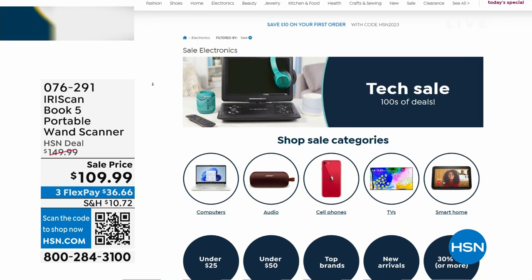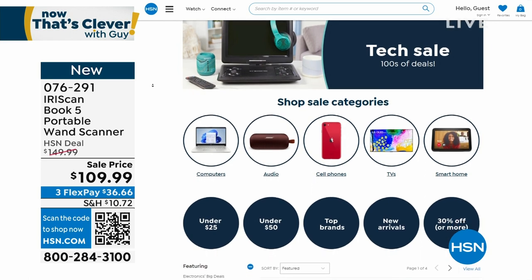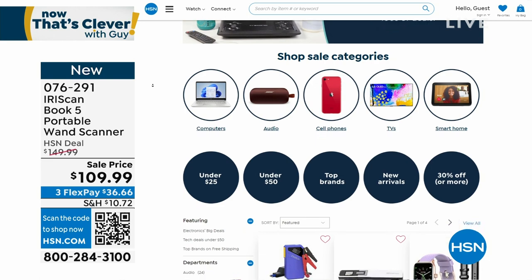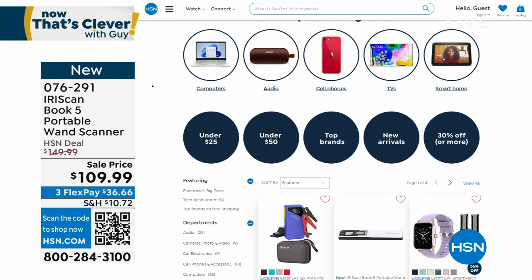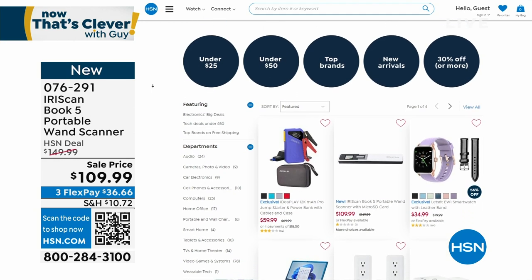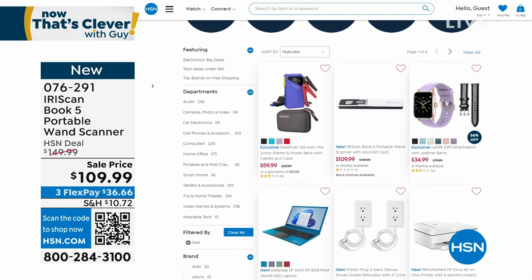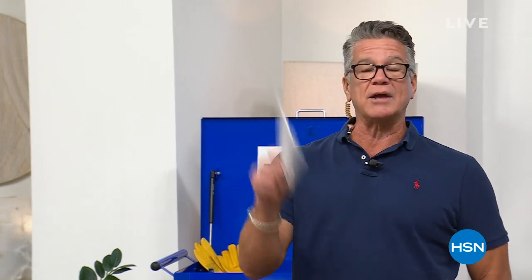We are doing a tech sale on hsn.com — all kinds of great stuff for your smart home and TVs. Tune in tomorrow — we've got the Today's Special TV coming, which is going to be huge. Big tech sale at hsn.com. That scanner — first time we've had a scanner in years — is huge, $40 off. Scan anything and send it to anyone. We're going to step away — when we come back, more great stuff. Now That's Clever — be right back.